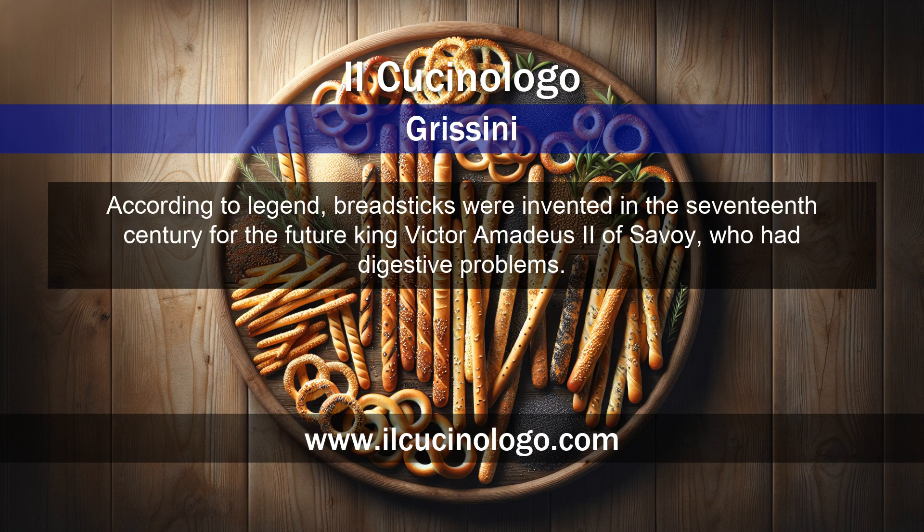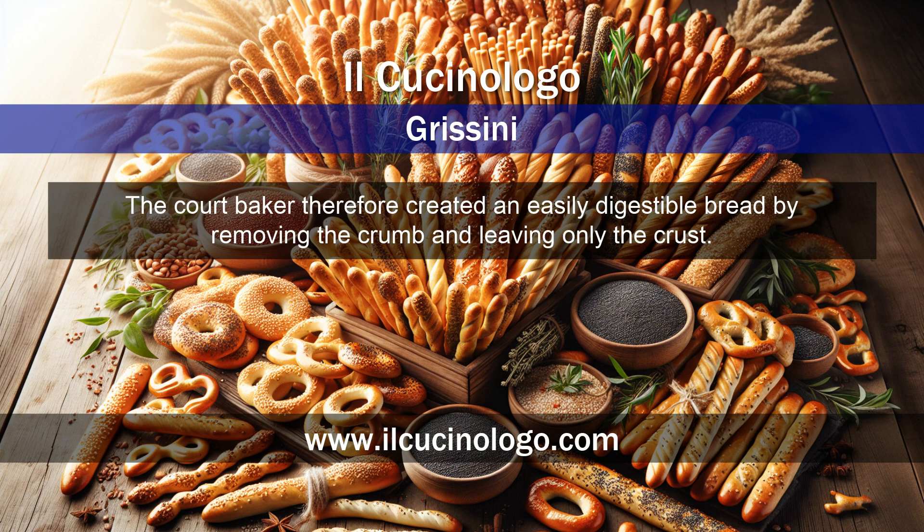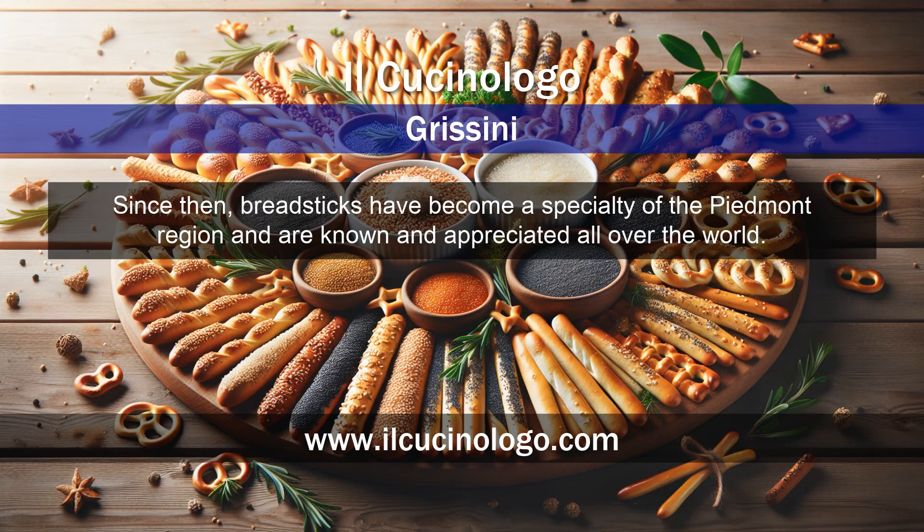According to legend, breadsticks were invented in the 17th century for the future king, Victor Amadeus II of Savoy, who had digestive problems. The court baker therefore created an easily digestible bread by removing the crumb and leaving only the crust. Since then, breadsticks have become a specialty of the Piedmont region and are known and appreciated all over the world.